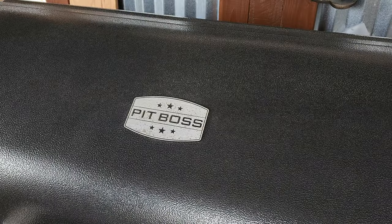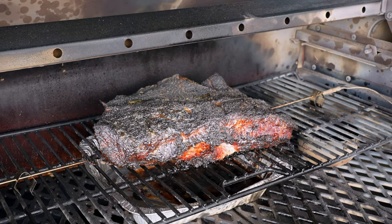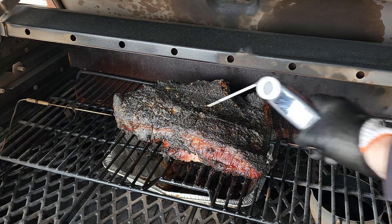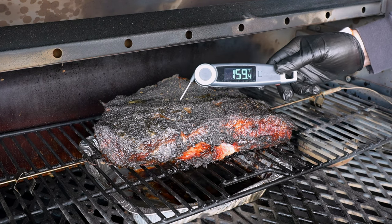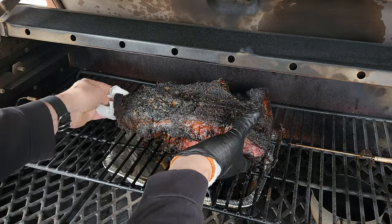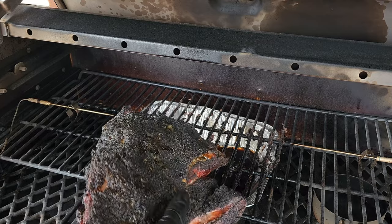We are five and a half hours in and we've come to that crossroad. I just took a peek and it is starting to crisp up again — remember we're running a little hot at 275°F. We need to figure out: are we going to wrap it, let it run, or boat it? We're definitely in the stall at that 160°F range and she is moving through like butter already. Look at that bark!